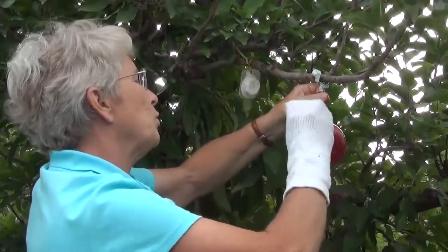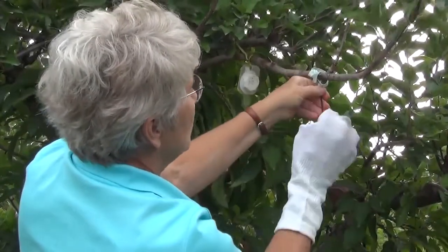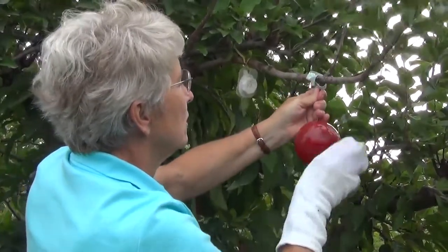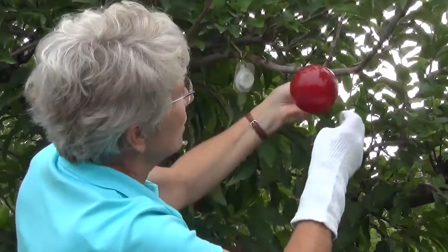One way to prolong the time between cleanings is if each time when you're checking the traps — usually once a week — you just use a twig to scrape off some of the larger insects. Then you have a longer time until you've got to do a complete re-cleaning.